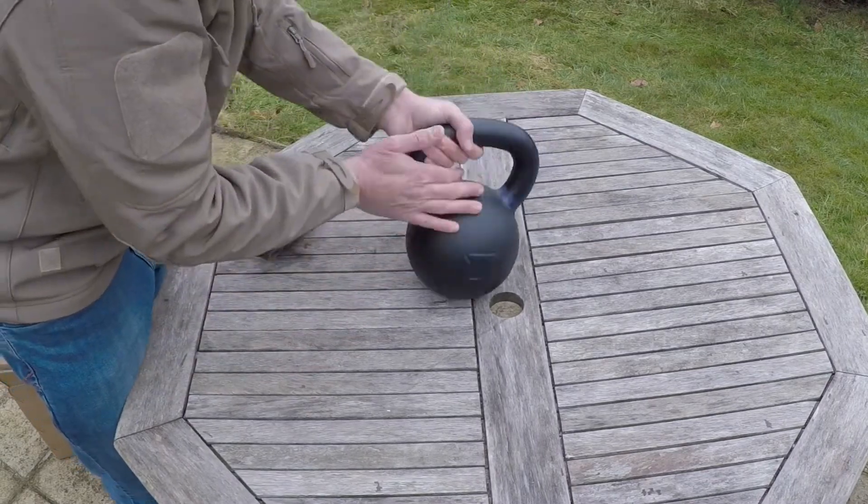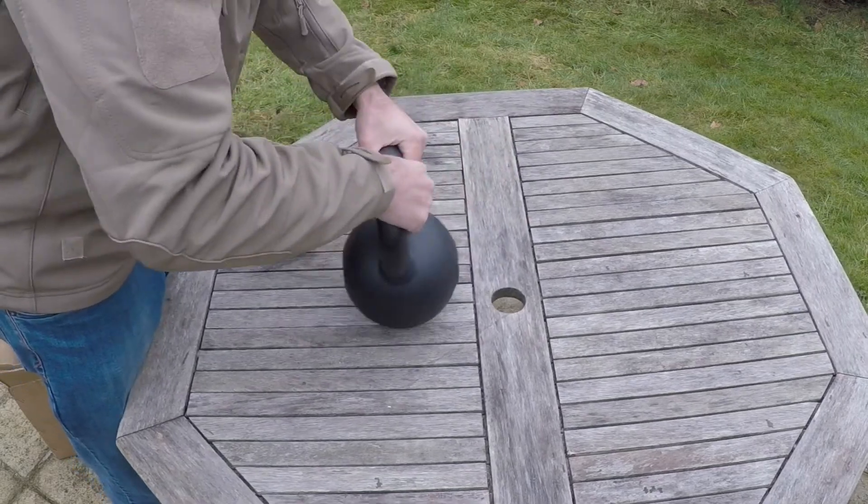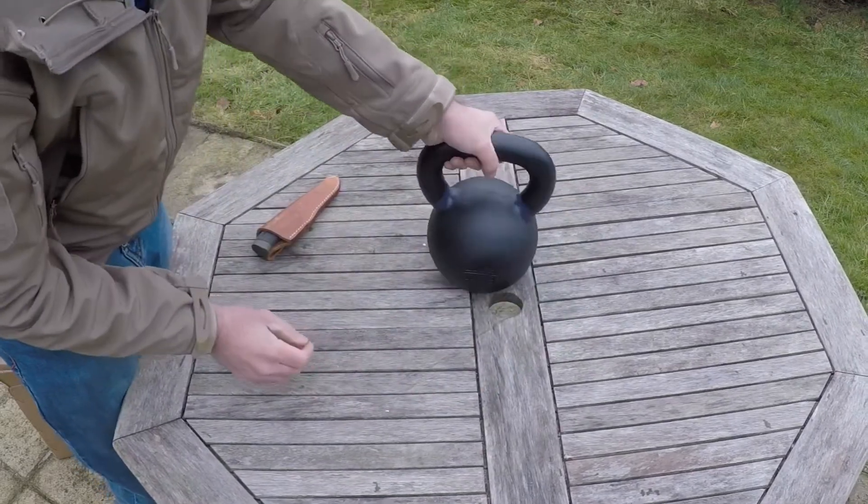And that's it guys. What an absolute beaut.